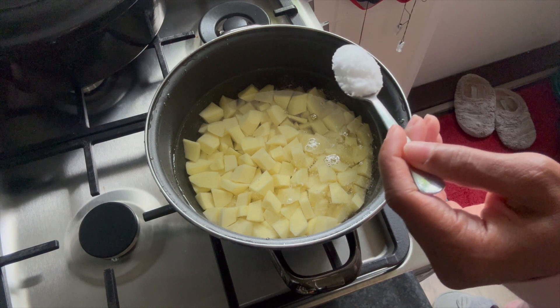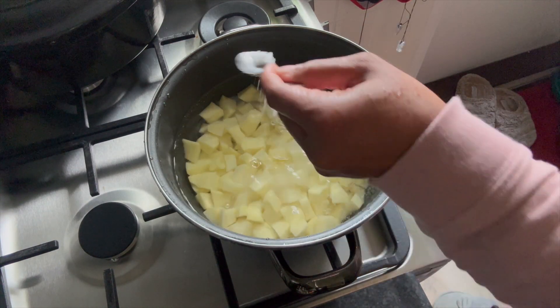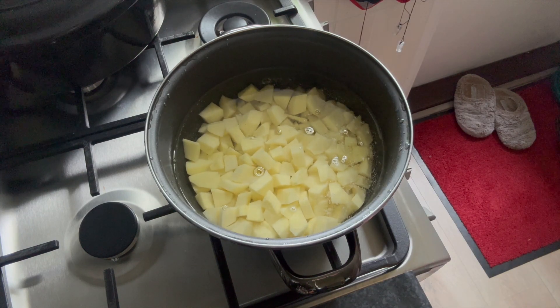We added the salt to the water and we're going to let that bad boy boil. Cover the pot and let it boil for about 10 to 15 minutes — use your discretion.